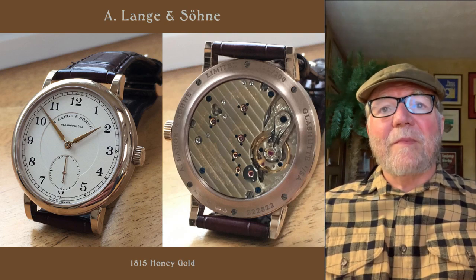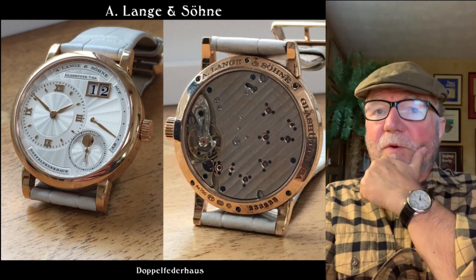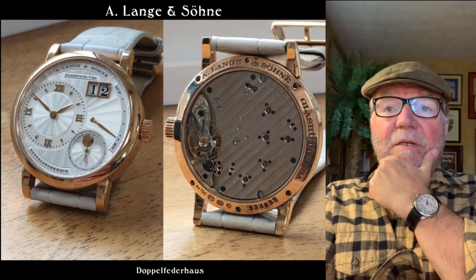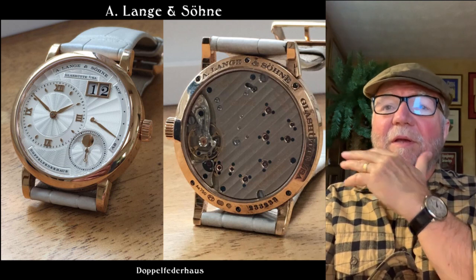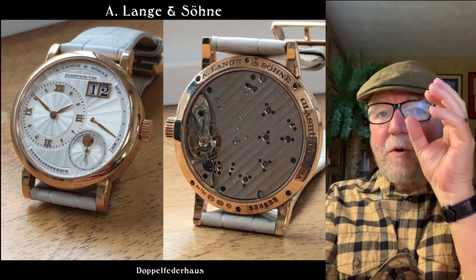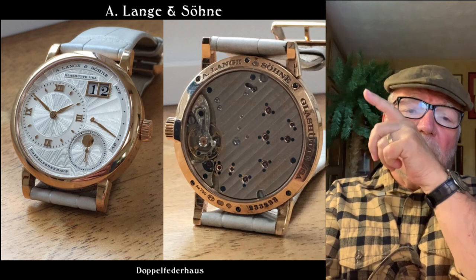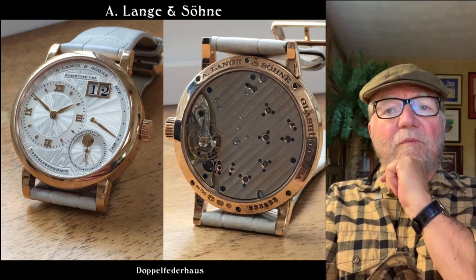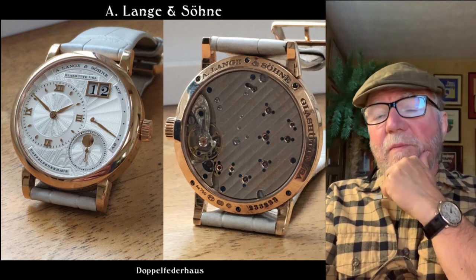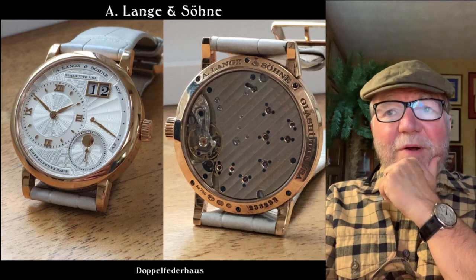Here's another A. Lange, and this one belongs to Michael's very fortunate wife. This is the Doppelfederhaus — again this is a hand-wound one, and it's got a lot more going on here. You have smaller hours over at nine o'clock, and then you have the great big date, and then along the right side from about one o'clock down to four o'clock you have the power reserve indicator, and then you have the small seconds around five o'clock. This is a beautiful, beautiful watch. I love it.